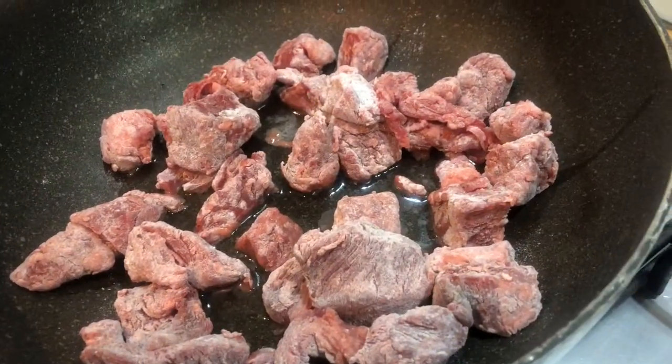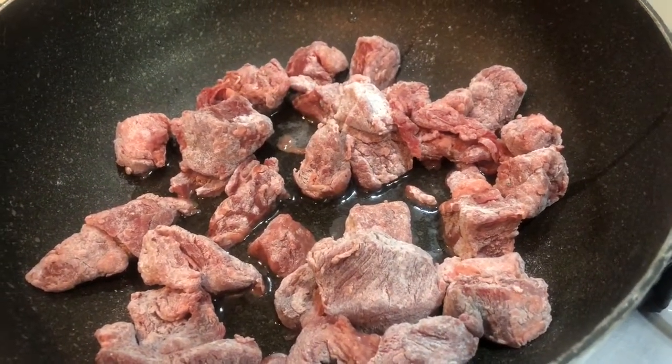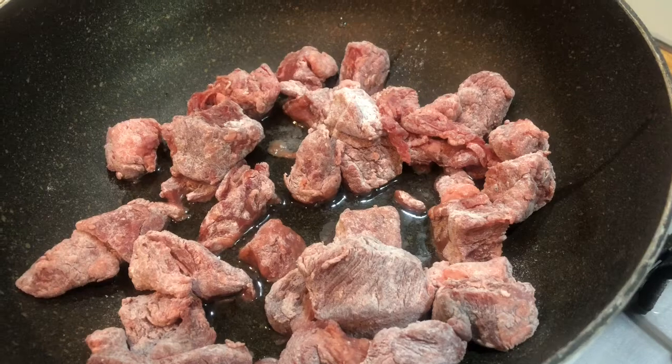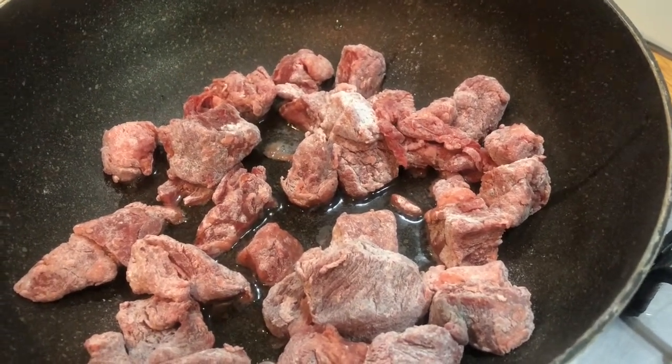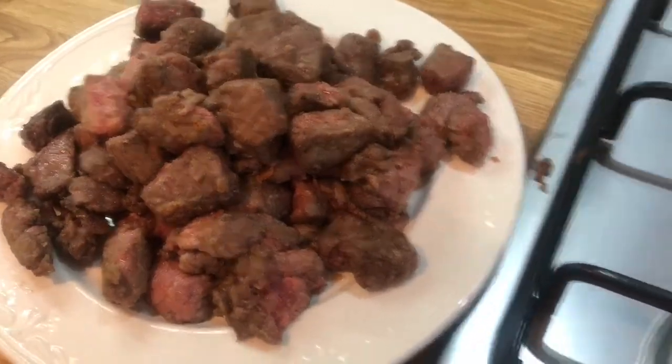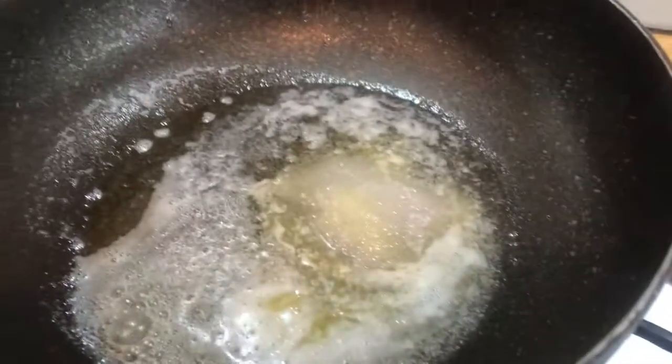The next step is to add 3 tablespoons of oil into a pan and then add half of the beef and fry until browned, 1 to 2 minutes, then take it out and transfer it to a plate and move on to your next half. Once all of the meat is nicely browned we are then going to add in our butter,